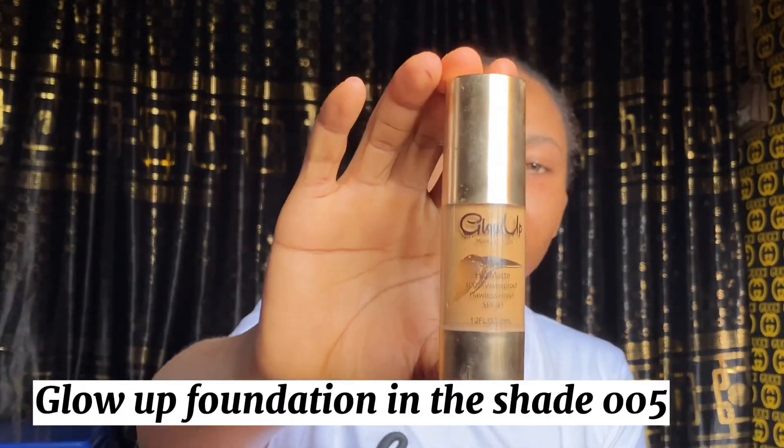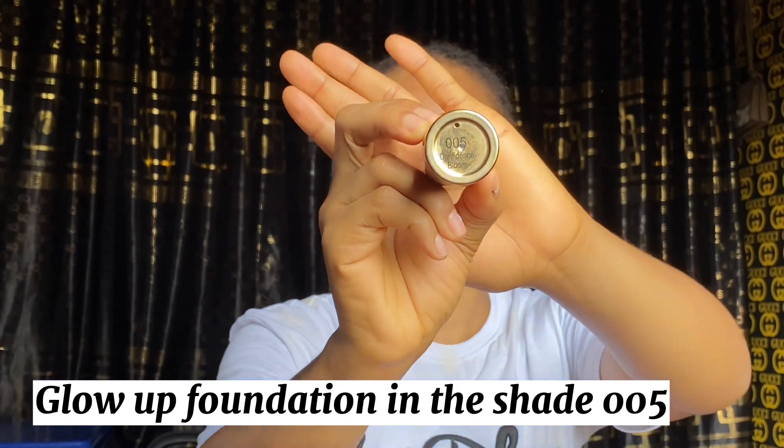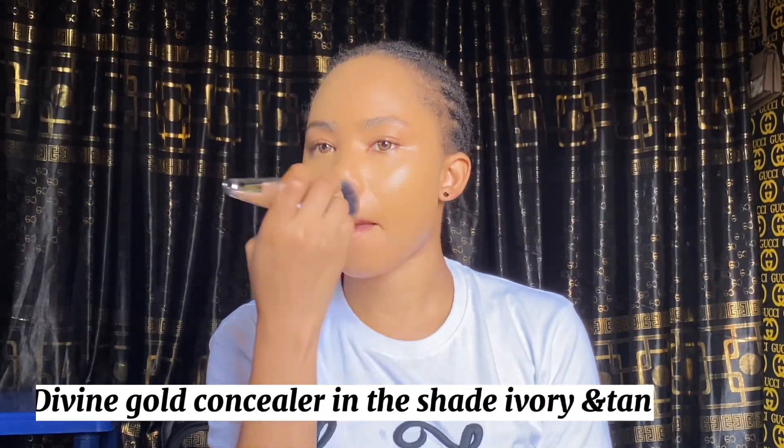After the primer I'll quickly go in with my foundation. The foundation I'm using in this video is the Glow Up Foundation in shade 005. I'm going to apply it on my face, rub it in, and blend it in really well.